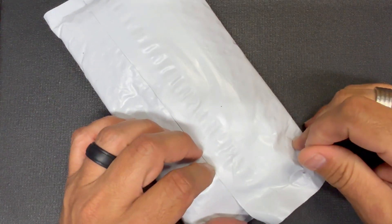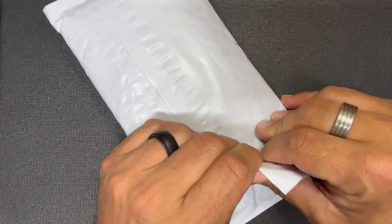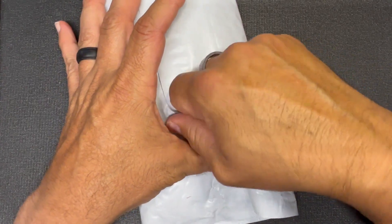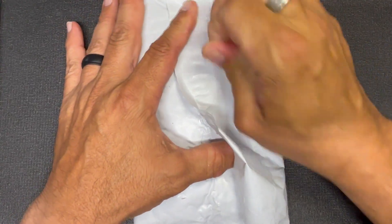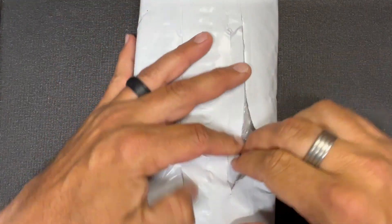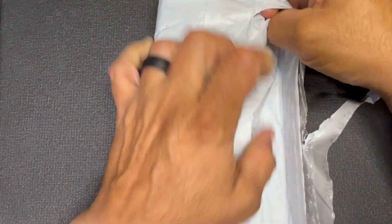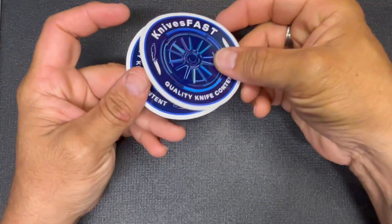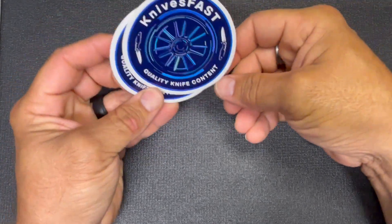If you're interested in following along from start to finish on how I'm making my little EDC-size fixed blades, you've got to subscribe. I got this package in and I know what it is and I'm kind of excited. It's an opportunity that someone in the community gave me to take a look at a knife I was genuinely interested in. Let's open it up and see what's inside.